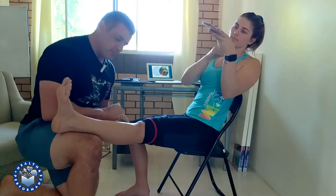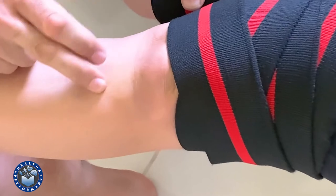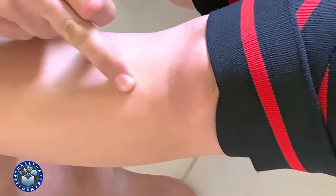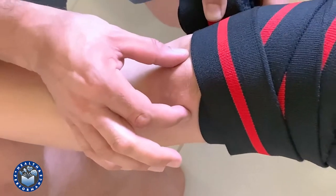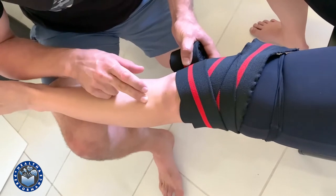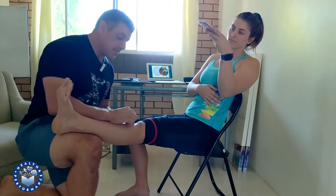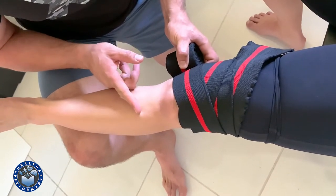When locking off the wrap at the bottom, we really don't need to come below the tibial tuberosity. The tibial tuberosity is this bony prominence here, just below the knee. The reason we don't need to go below there is because the patellar tendon, which helps to extend the knee, runs from the bottom of the patella and attaches to that tibial tuberosity just in here.